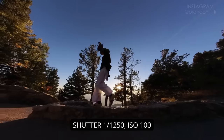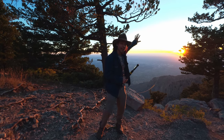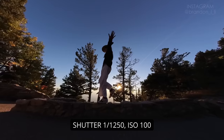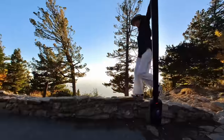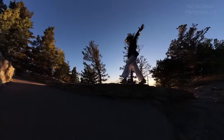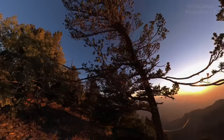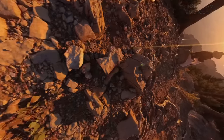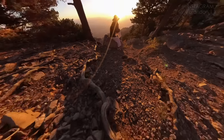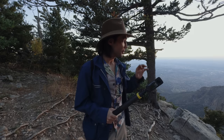I usually choose to preserve the highlights, which means that my subject will be in silhouette. I'm just going to position her so that she's against the sky so we see a really clear outline of her body. The sun just went down behind the mountains — and that might be when you want to pack it up and go home, but actually there's still enough light to get one or two more really beautiful shots.